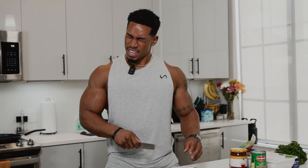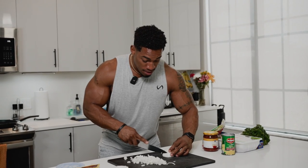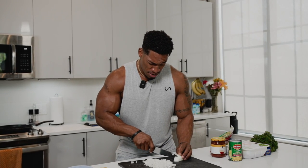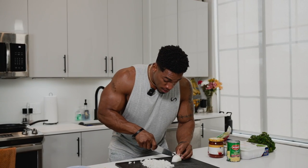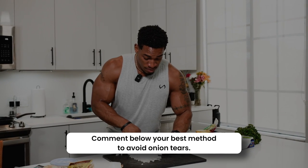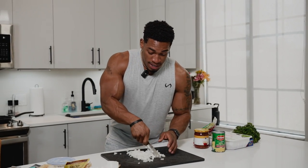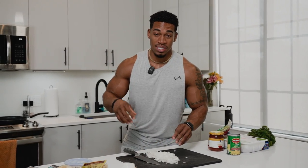You know the onion is good when it starts to make you cry. If it doesn't make you cry, it might be a little expired. I heard if you wet the onion or put a wet paper towel it helps, but it gets me every time. The sweet onion is ready to go — putting it on low temperature on the stove.